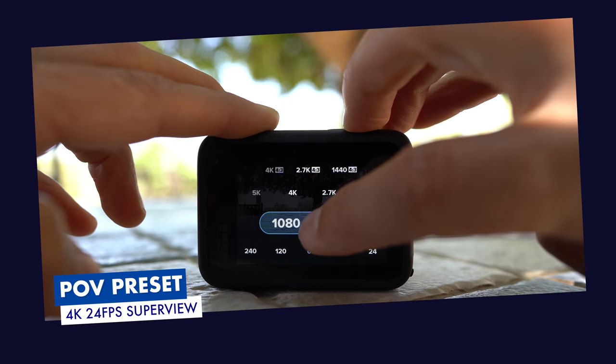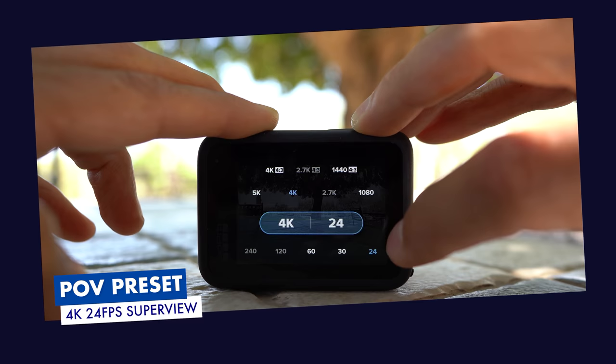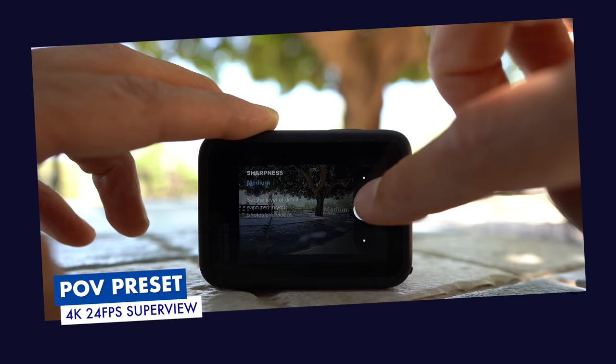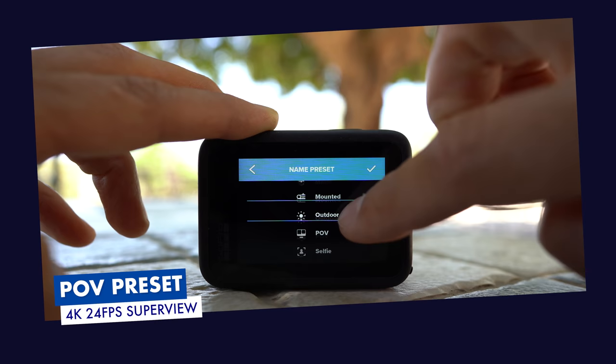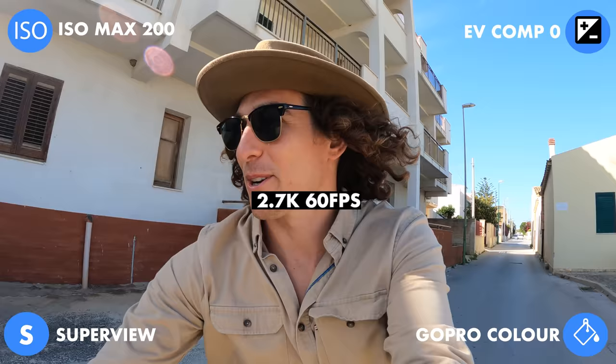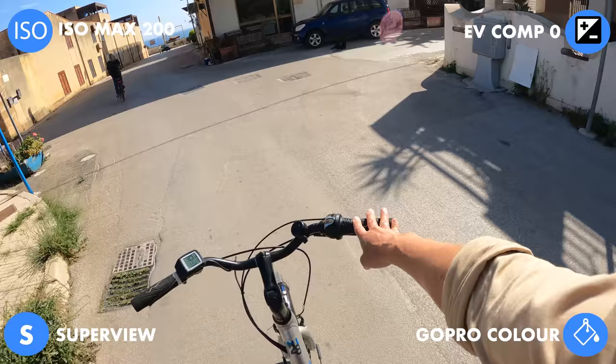Dialing in our POV preset, I recommend two options. The first is shooting in 4K with a standard frame rate of 24, just to allow the footage to feel natural and lifelike, choosing the Superview digital lens. In Protune, I recommend dropping down the sharpness to medium to keep it nice and smooth. Play around with your maximum ISO to best suit your lighting conditions — if you're moving from shade to full sun, you may want to give it some breathing room. And lastly, if you're shooting action, consider using 2.7K at 60 FPS, also in Superview, to get some nice slow-mo shots.